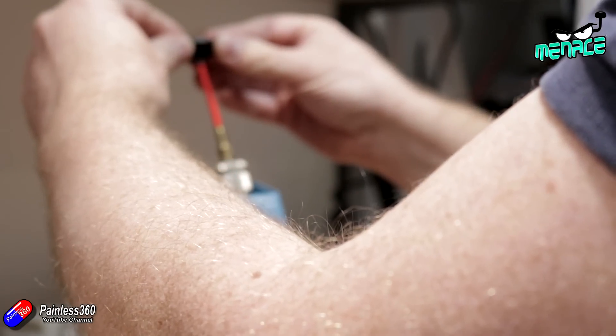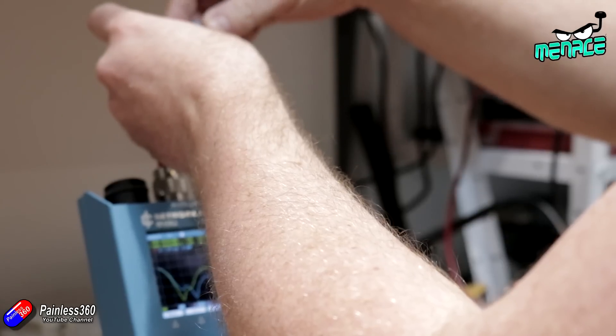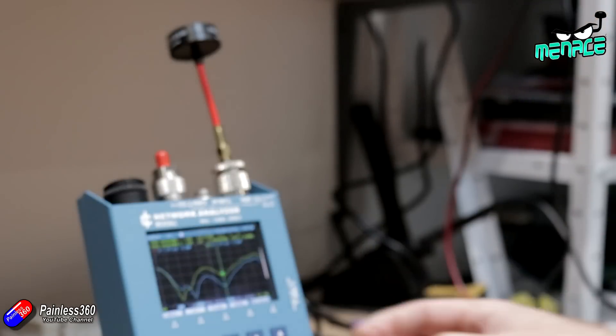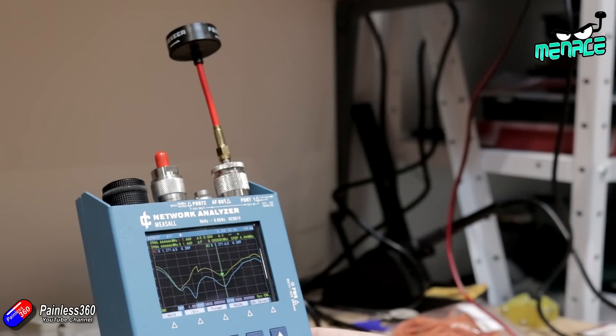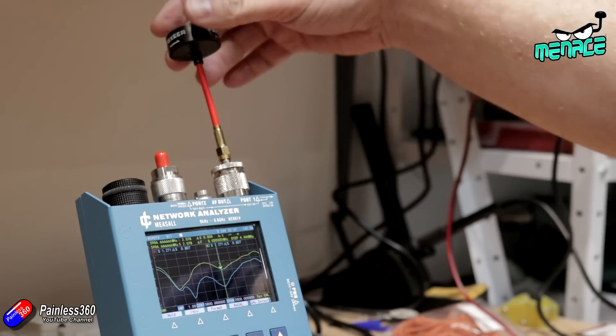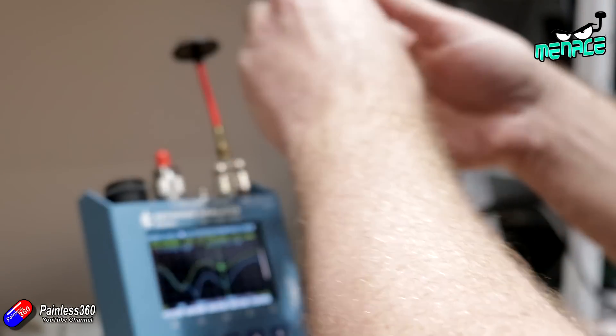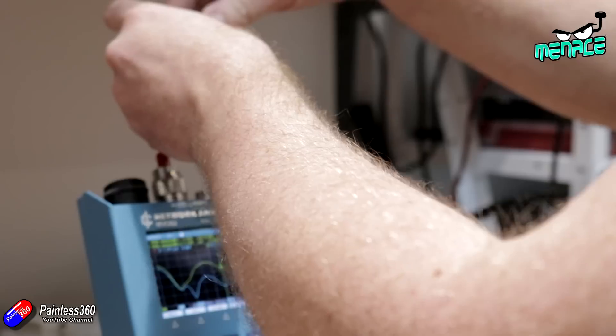Let's move another lobe — one opposite. And rerun this. So we can see here the VSWR is coming up drastically, it's over two now, so that's not very good at all. Let's save that.